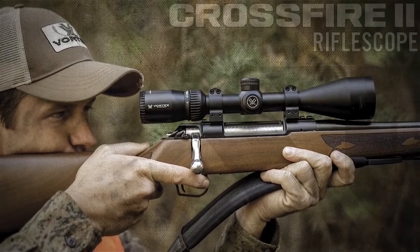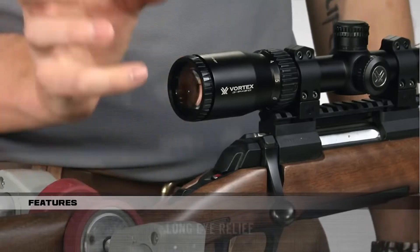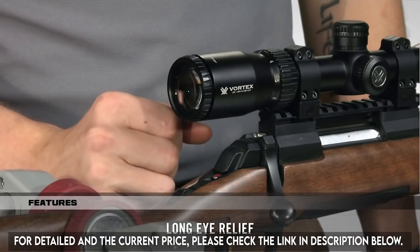Quite simply, the only thing entry-level about this scope is its price. One of the most impressive things about these scopes is the long eye relief and ultra-forgiving eye box, which helps you quickly get a sight picture and acquire your target.